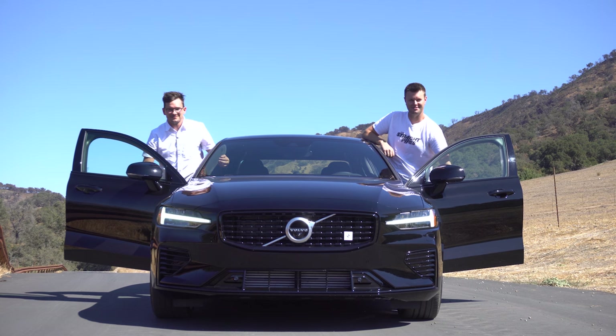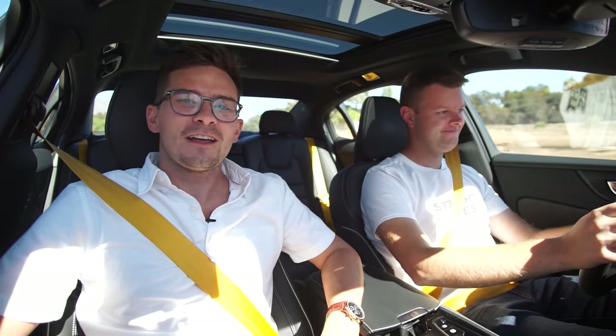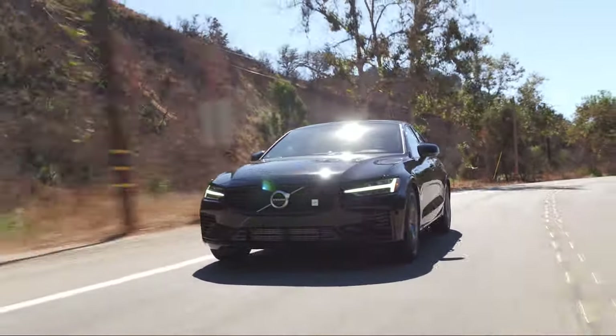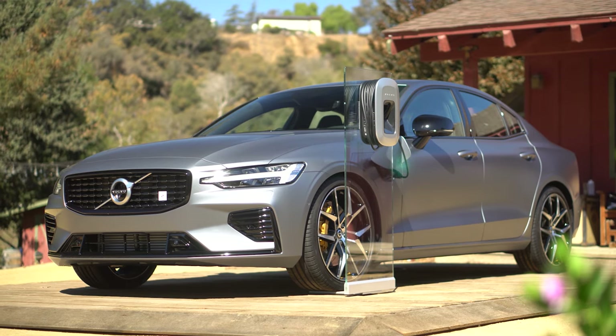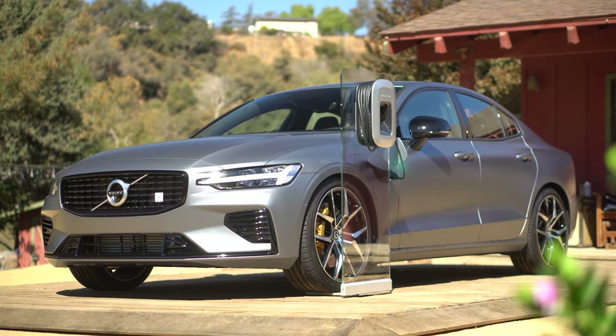I'm Jacob. I'm Yuri. And we're going for a drive in the 2020 Volvo S60 Polestar. So we've got a turbocharger, a supercharger, and a hybrid motor. This is twin-charged with a hybrid motor and a battery. This is a crazy car.